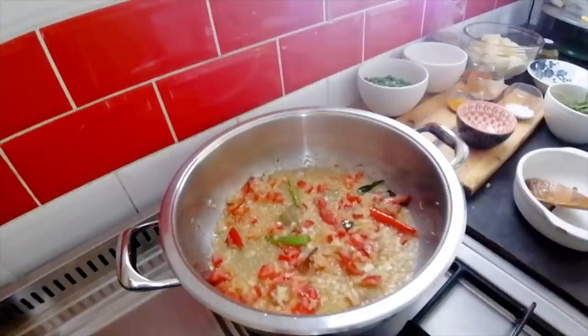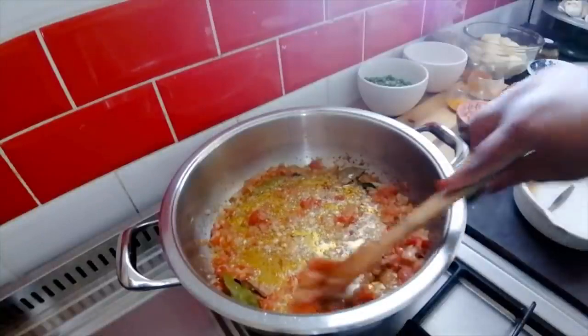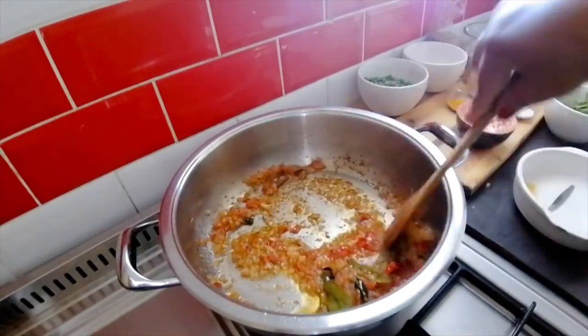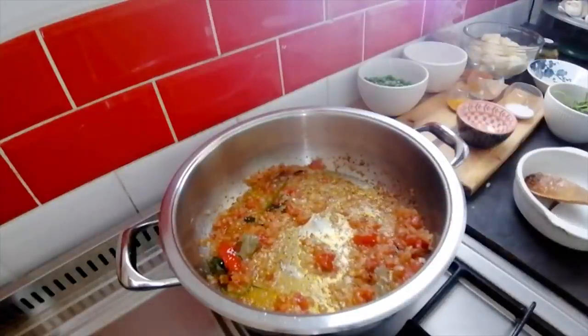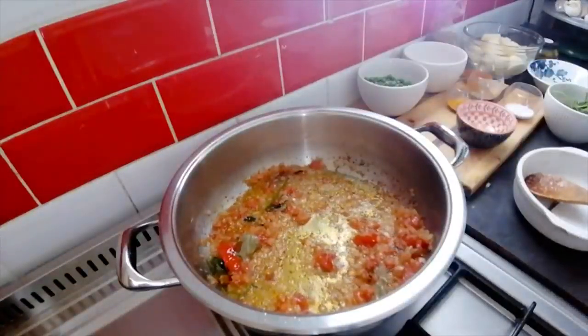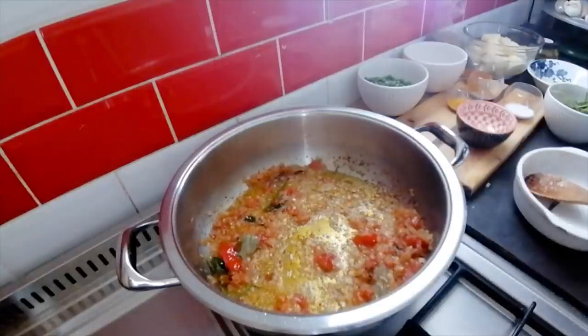Okay, my onions, whole spices, garlic, ginger, and tomato have been going and I like what it looks like now. I'm going to add in my mince — I'm using 500 grams of beef mince.